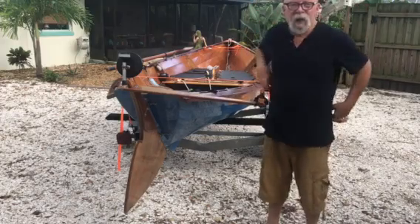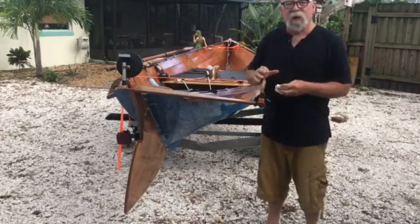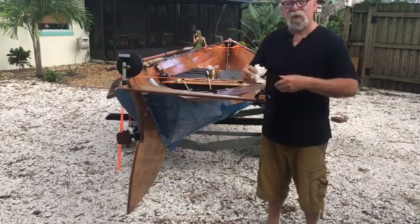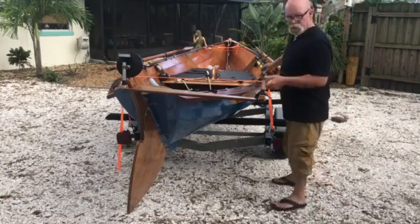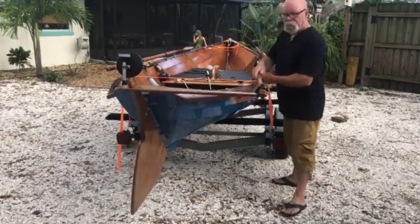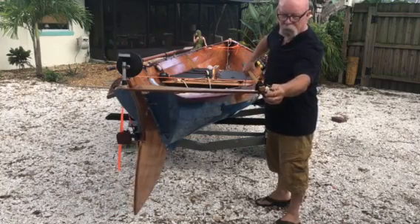Hey there, Matt. I've got my iPad sitting on top of my hand truck up there. I want to show you a couple things about how the rudder and the tiller work. The rudder is connected to the tiller just using bungee, and that way it allows it to flex. It held up pretty good last year.